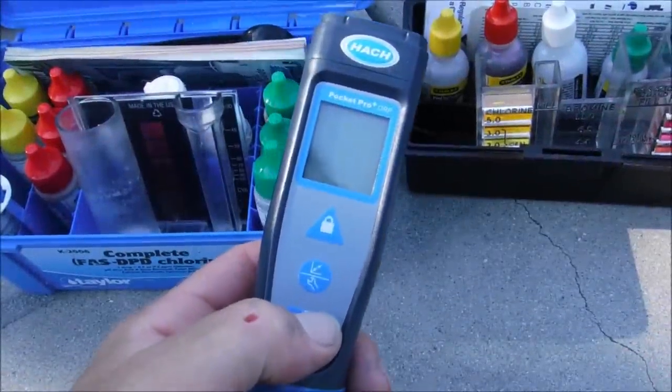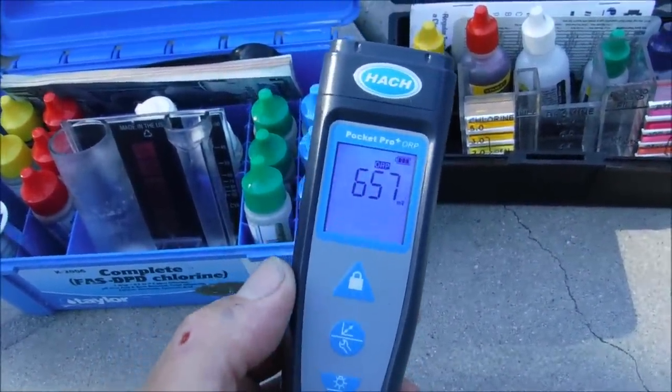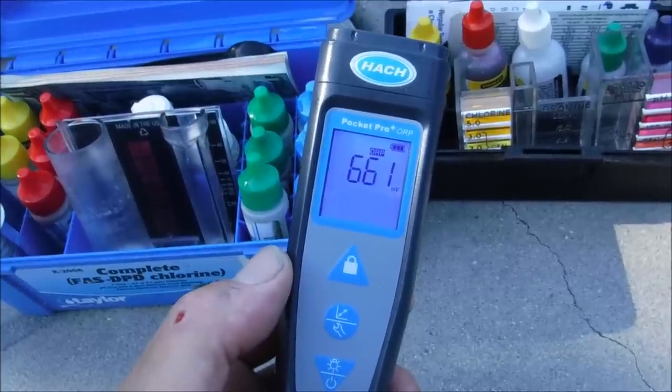You can pick up an ORP tester like this Hawk brand. I like the Pocket Pro Plus tester — it's got a backlit screen, and the ORP reading is very stable and accurate.